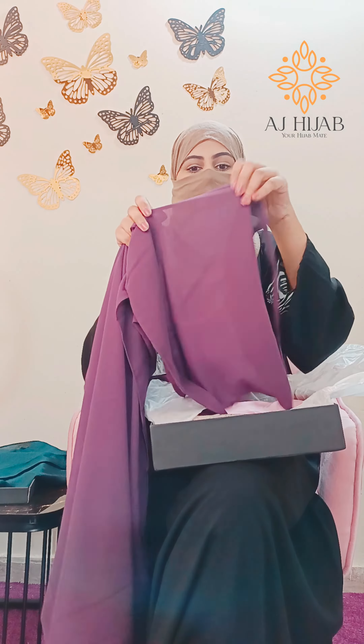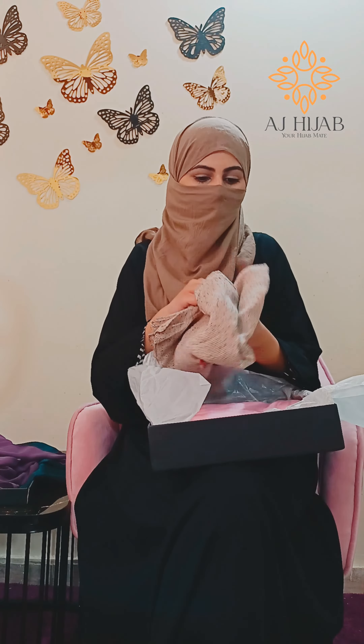Assalamu alaikum, I am Tahreem Qazi and I am Haseer. Today I am going to review AJ Hijaab, which is a very beautiful part of Mojarice. This is a big box with a very sweet card and a very beautiful printable card.